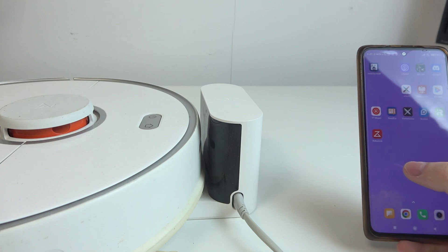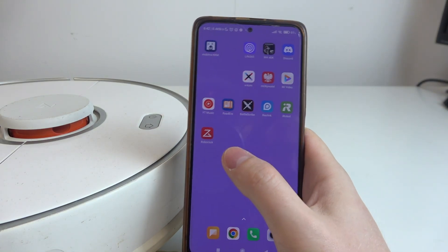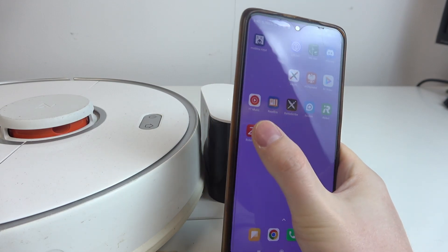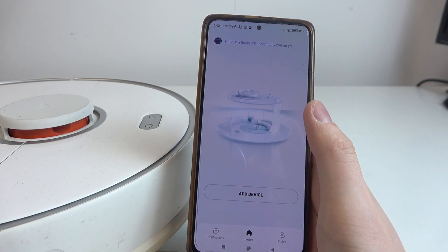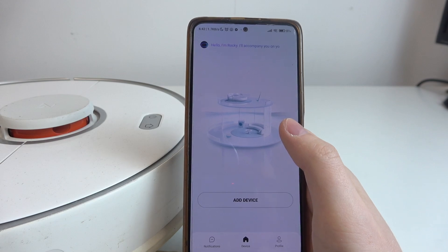To do this, first you will need to download the Roborock app from the Google Play Store or from any other store that you have installed on your phone. When you have that app installed, open it, create or log in to an already existing account, and then allow all of the permissions that will pop up on the screen.